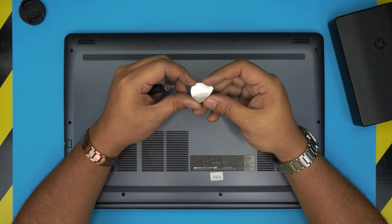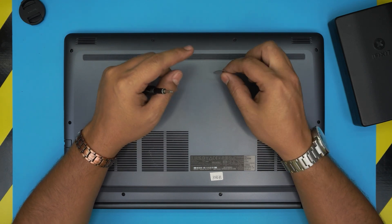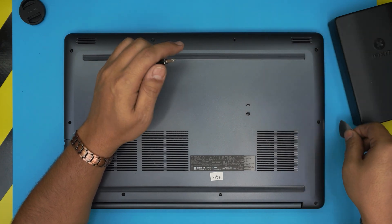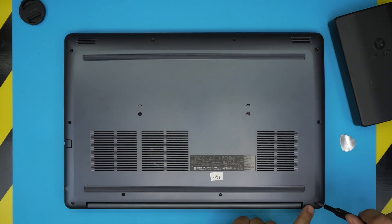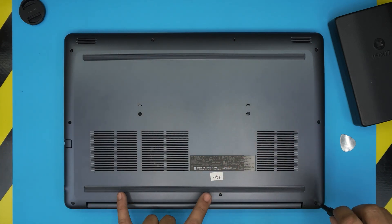For the opening tool, we can use a guitar pick. Metallic guitar picks are really suitable for opening covers and cases and they're hard to scratch cases with. We're going to start from one corner and remove all the screws except the two at the back mid.